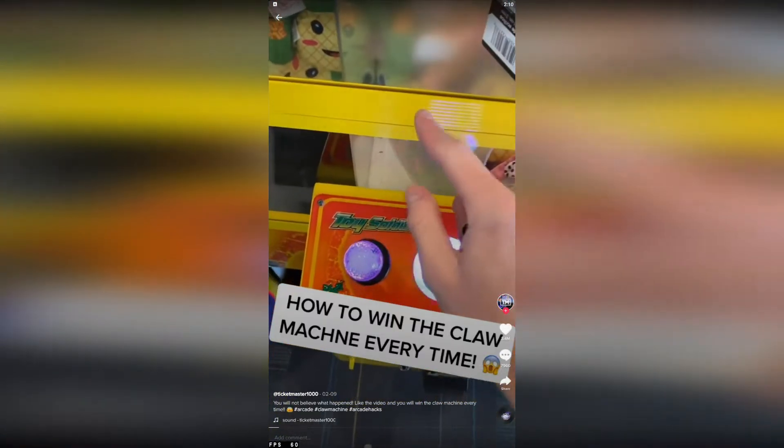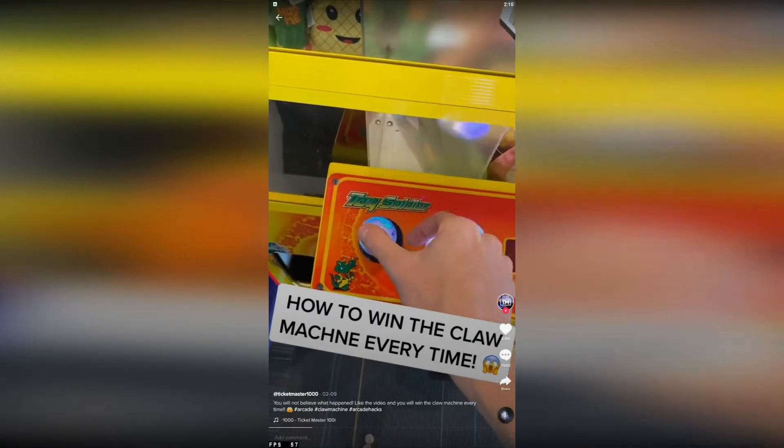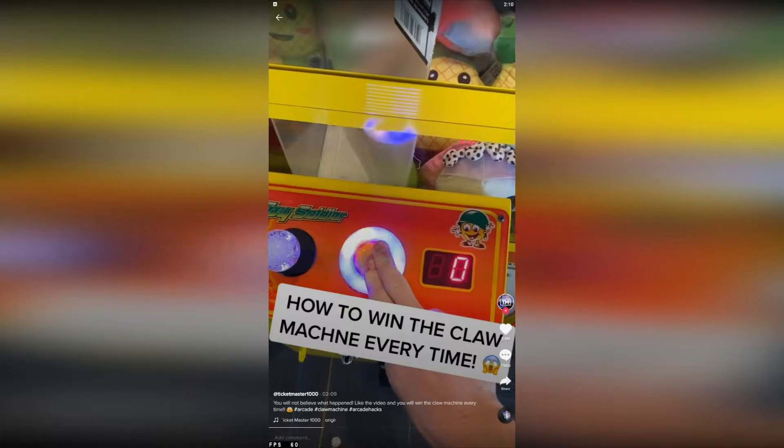You're going to want to move the joystick up two times, down two times, left, right, left, right, left — and then hold the drop button for at least five seconds. Then put your coins in like you're playing and go for anything you want. I want this little pineapple right here, so we're going to go for that.